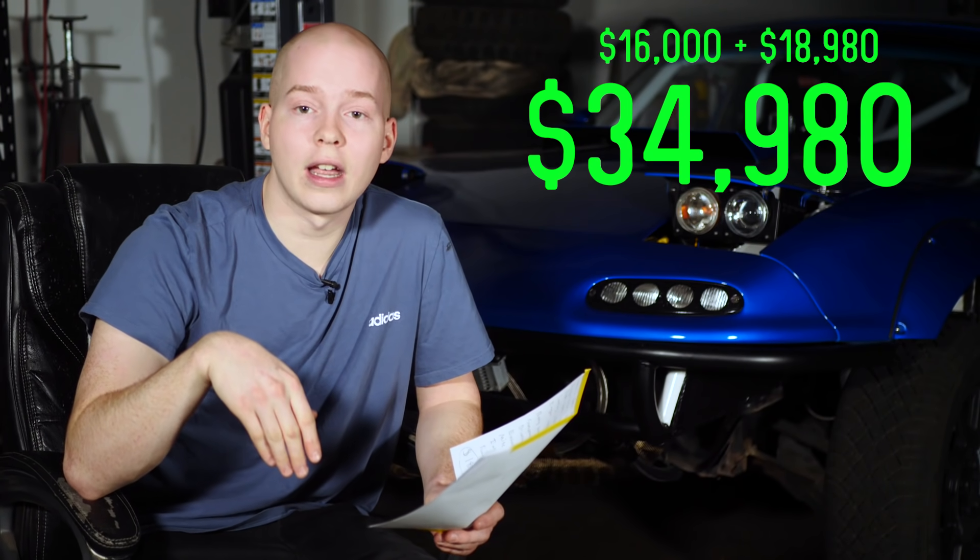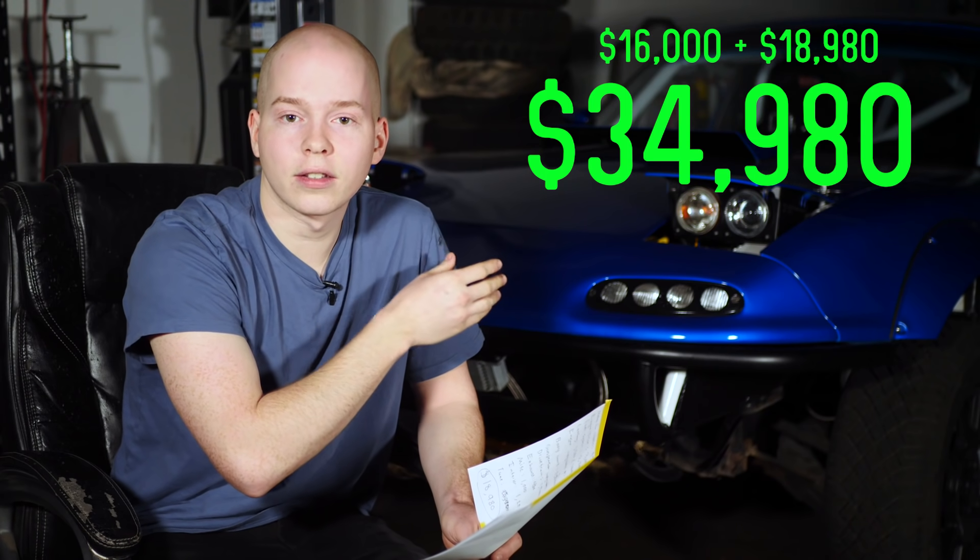$51,000 to pay someone to build this car. Fabricators are expensive and building custom stuff like this is very expensive. A fabricator would probably know what they're doing better than I did and build it quicker — so instead of 800 hours, let's say 400. It would still have cost $34,980 to build this entire thing. So $16,000 in labor to pay a fabricator, plus the cost of the car. I saved at minimum $16,000, at maximum $32,000, possibly even more, by building the car myself.